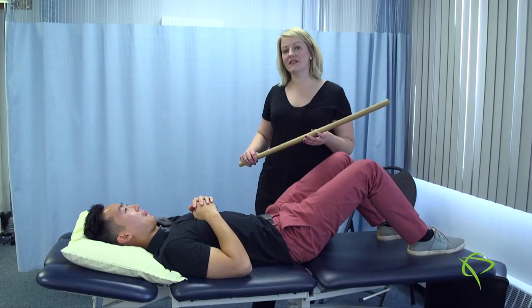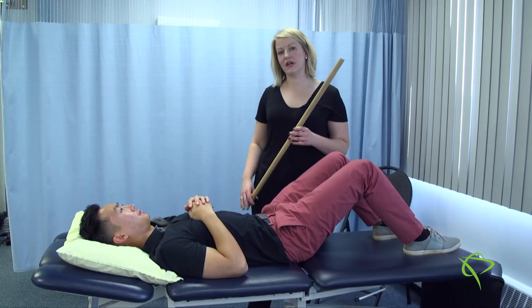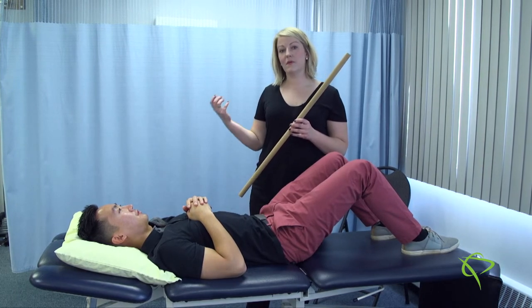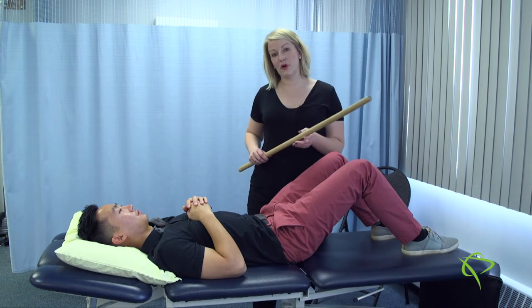The next exercise we're going to do is generally used for if you have an acute shoulder injury, you've had surgery, or are at the beginning of a shoulder rehab program.